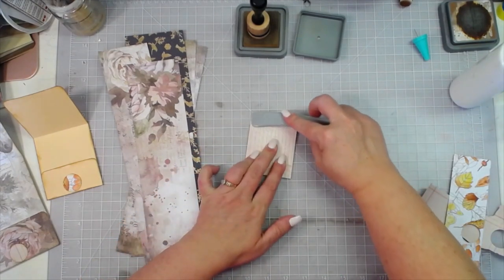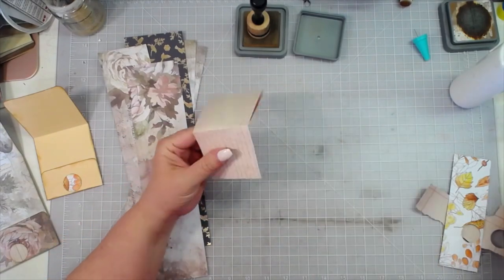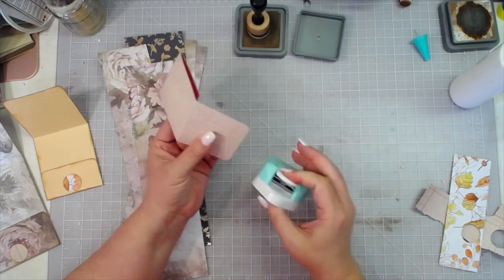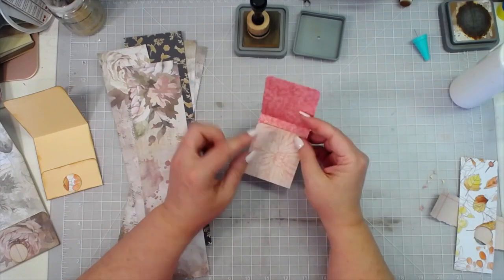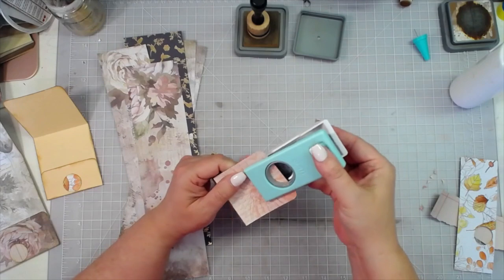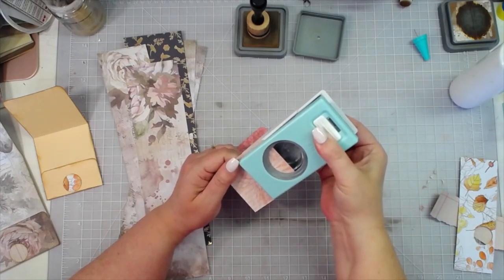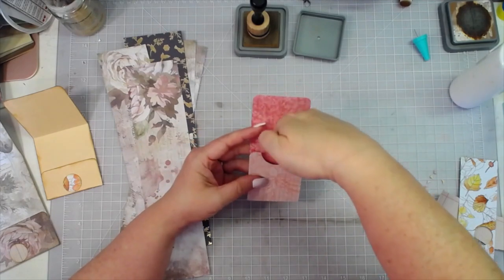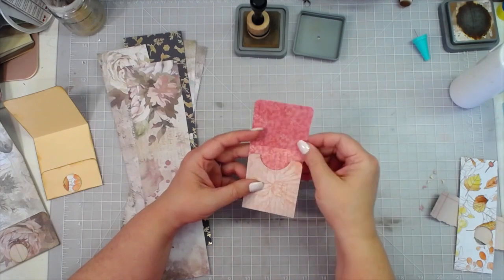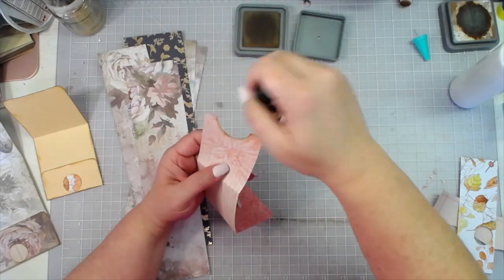I'm going to leave myself about three-fourths of an inch at the bottom here, not folding all the way down. I'm going to round my corners just because I like that look — you don't have to do that. On this one, since my pocket goes really high, I'm going to give myself a thumb notch — a big, deep one so that I'm able to get my stuff out of there easily. If I put some really tall ephemera in here, I can get to it easily and it's not going to go over that fold when I'm reaching for it.